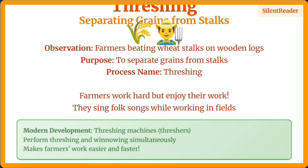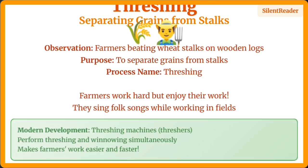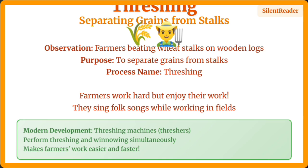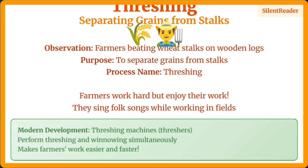Threshing is the process where farmers beat stalks to separate grains. It's hard work, but farmers often sing folk songs while working. Modern threshing machines now make this process much easier and faster.